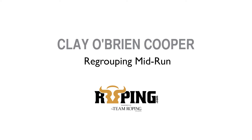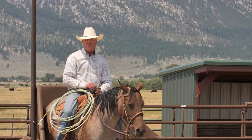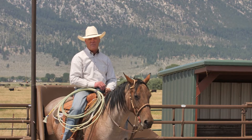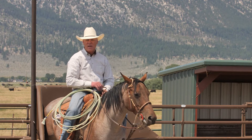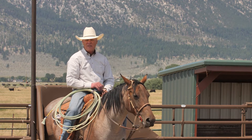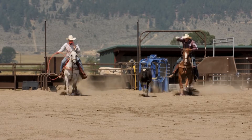Hi, I'm Clay Cooper and we're talking about regrouping in the middle of a run. Sometimes a steer handles bad — maybe he goes down almost, then gets back up and starts back across the arena. That totally breaks apart and disengages the timing, and messes up your position.